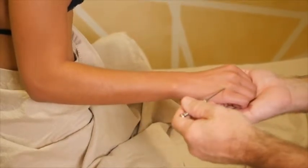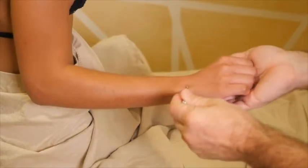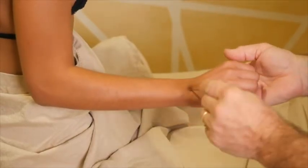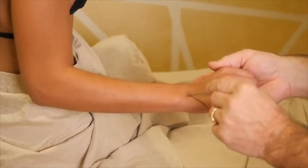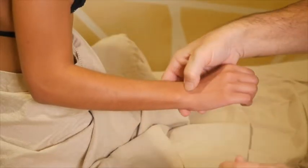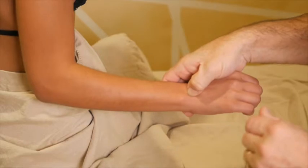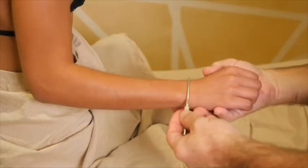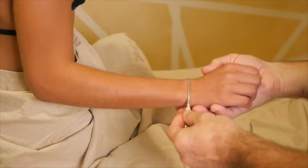Triple Warmer 4 — if we follow this line towards the wrist and come to the wrist crease, we arrive at Triple Warmer 4. It's either on the ulnar side of this tendon or in the deepest hollow on the back of the wrist. My teacher, Dr. So, always said to go to the deepest hollow on the back of the wrist. It's a very good point for local pain in the wrist, carpal tunnel, and the like.